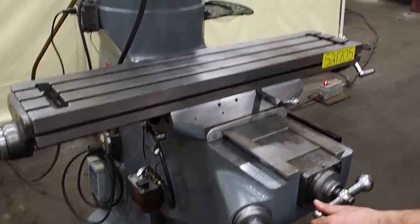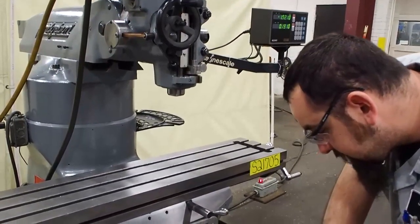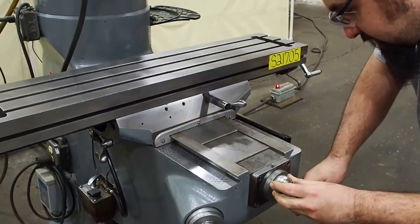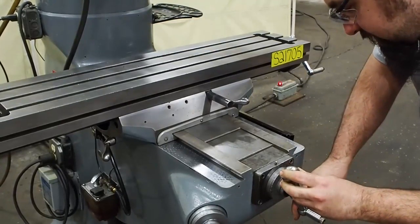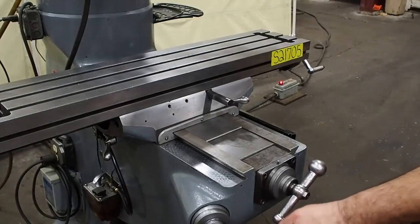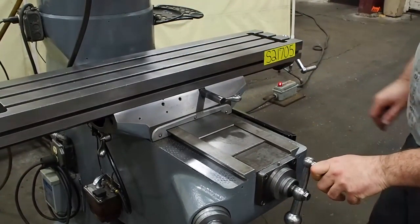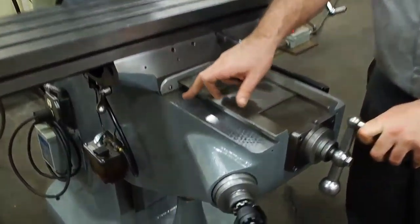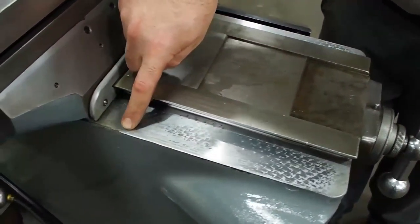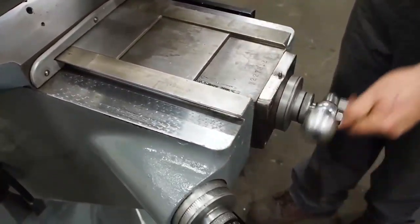On the Y-axis you have some backlash. You have 25 thousandths backlash in your Y-axis nut and screw. As you can see here, the ways are in excellent condition. There is a little bit of wear but you can still see all the flaking — there's no heavy grooving or anything like that. It goes from end to end with ease.